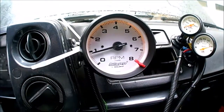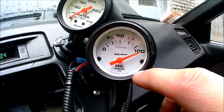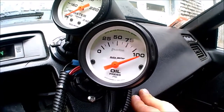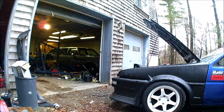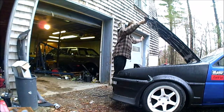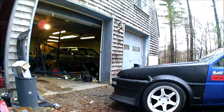We've got to tighten the alternator up - there's not enough tension on it, so it squeals. The oil pressure gauge just goes way past the peg and doesn't fluctuate at all. There's no way it's actually at 100 psi - the gauge reading is completely wrong.